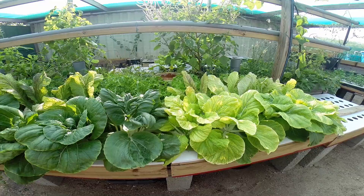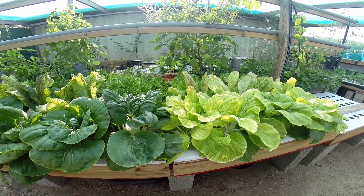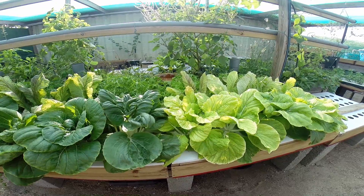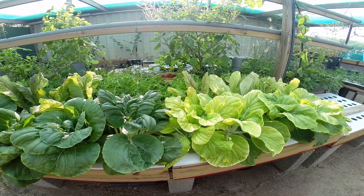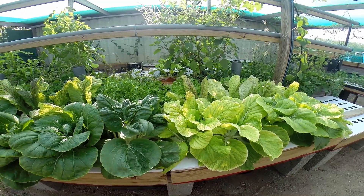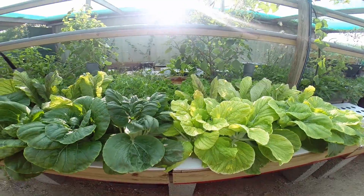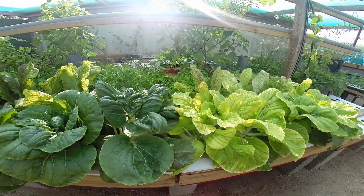I was going to film this thing more often, but I was quite busy with some other projects, so I've basically come already to the end of it, and the results are surprising. This was the hydroponic Kratky style hydroponic system.